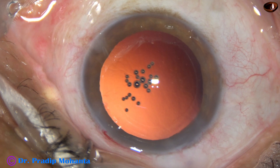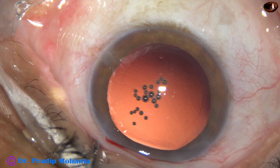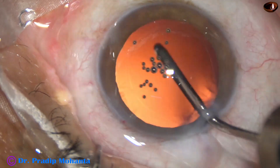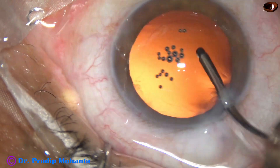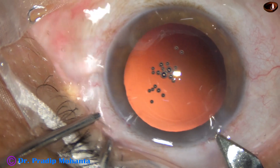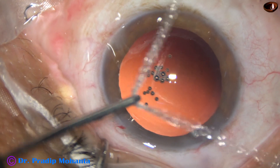Now is the time to implant an intraocular lens. I am going to use a B-cartridge, so I need to enlarge the main wound a bit. Before that, this is hydro-polishing — polishing of the posterior capsule with just irrigation. The irrigating cannula is directed towards the posterior capsule and swept from one side to the other.